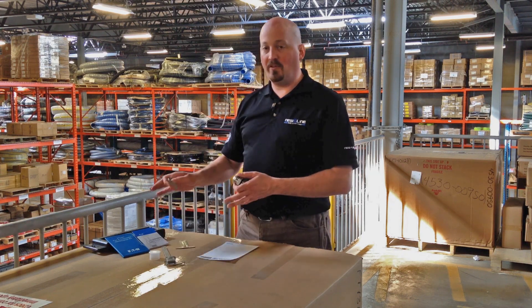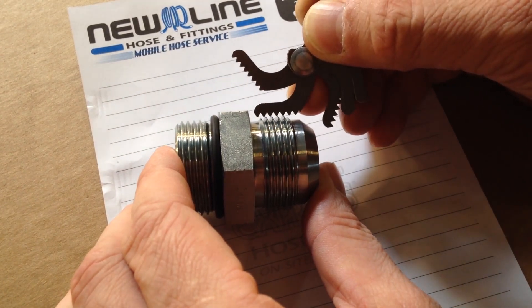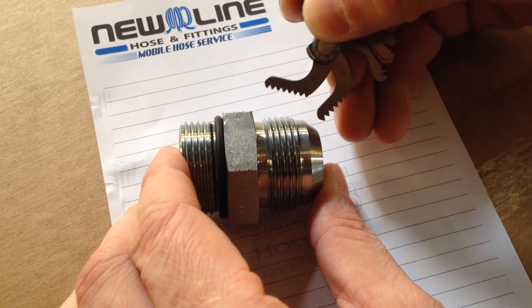The next thing is if you have a thread gauge kit, what you can do is take your thread gauge tool, put it against the threads and that will identify the threads per inch. Write that number down.